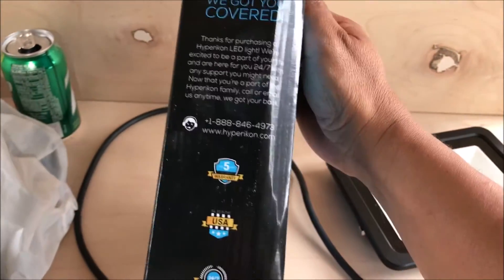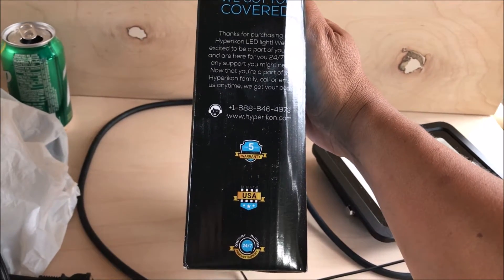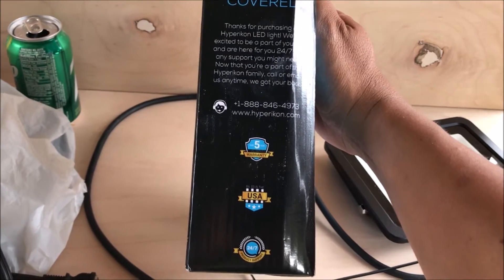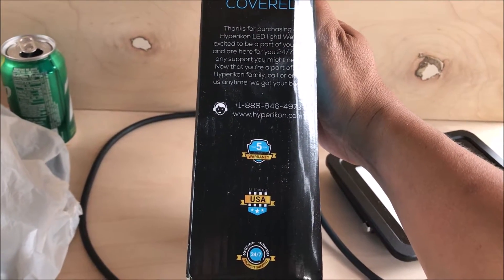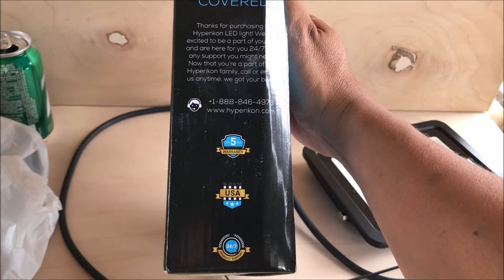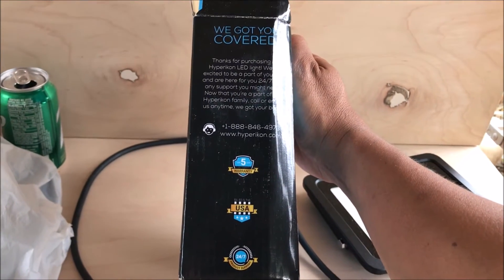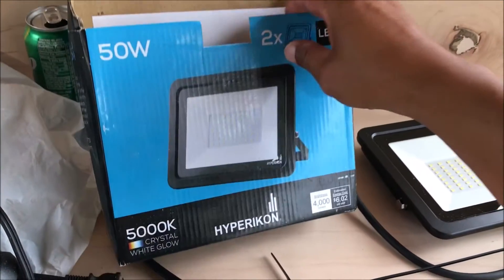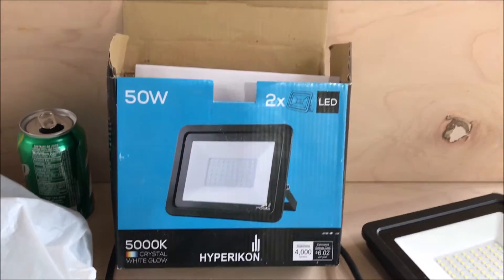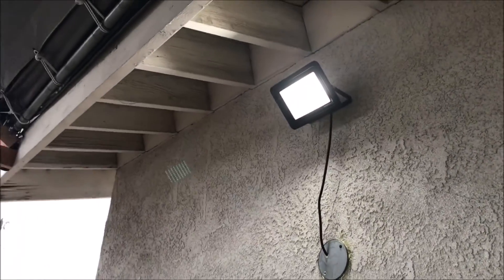There are many different LED lights on eBay as well as Amazon, but the reason I went with this one is because of the warranty — it's a five-year warranty. All the other ones on eBay and Amazon are only one year, and some maybe max out at two, but this particular one goes for five years. That's why I'm giving it a try, and so far I'm loving it.